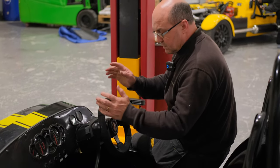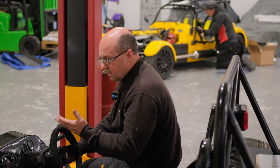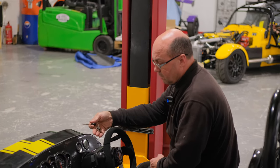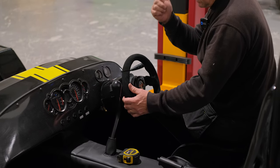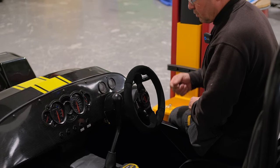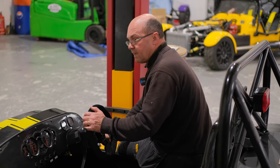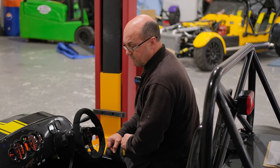Security: you need two forms of immobilisation on your vehicle. This one has a Mazda steering column with a key immobiliser built in, a separate immobiliser, and a steering lock — that's actually three forms, but you only need two. So if you didn't have a steering lock, as long as you have a key and an immobiliser so the vehicle can't start, that is fine.